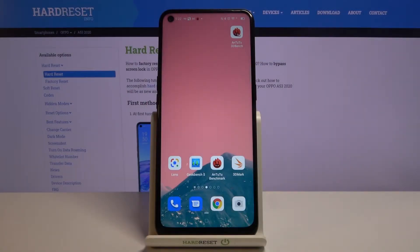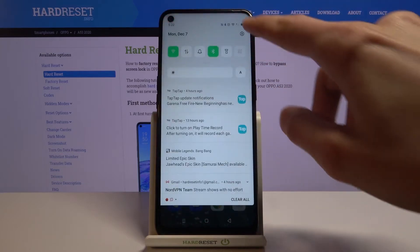Welcome! In front of me today is the Oppo A53, and today I will show you how to format the SD card. And to get started, let's open up our settings app.